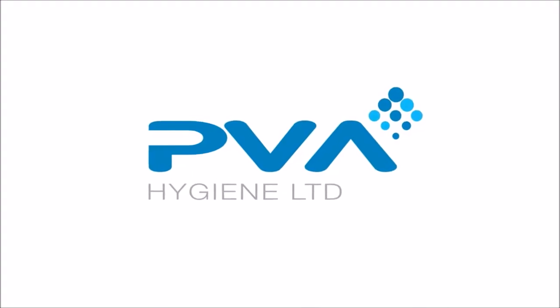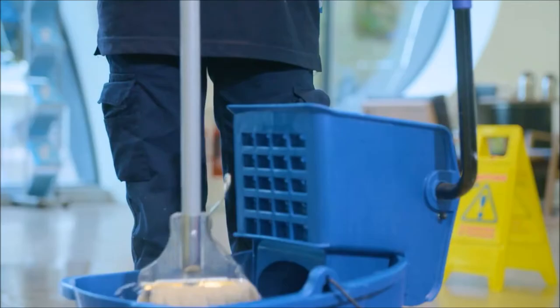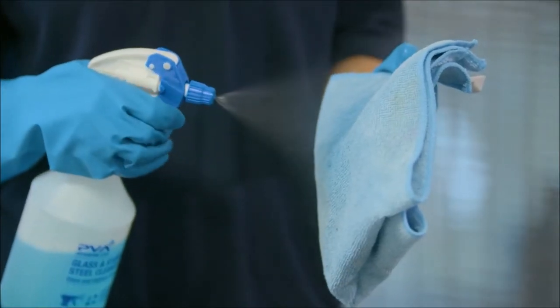The PVA Hygiene Cleaning Sachet System is based on a simple method of preparing cleaning solutions for use in trigger spray bottles, buckets and floor scrubbing or cleaning machines. It replaces the traditional liquid pour and mix solutions previously used by leading facilities management companies and other cleaning providers.